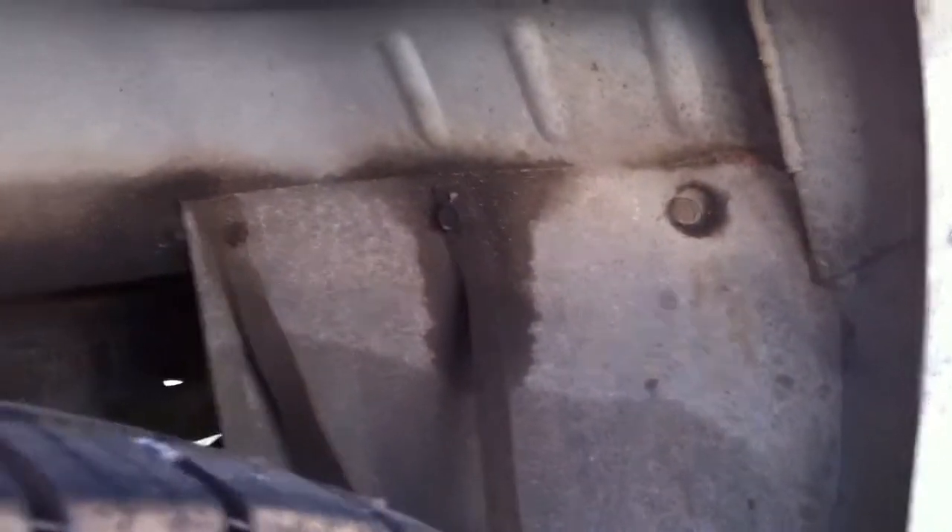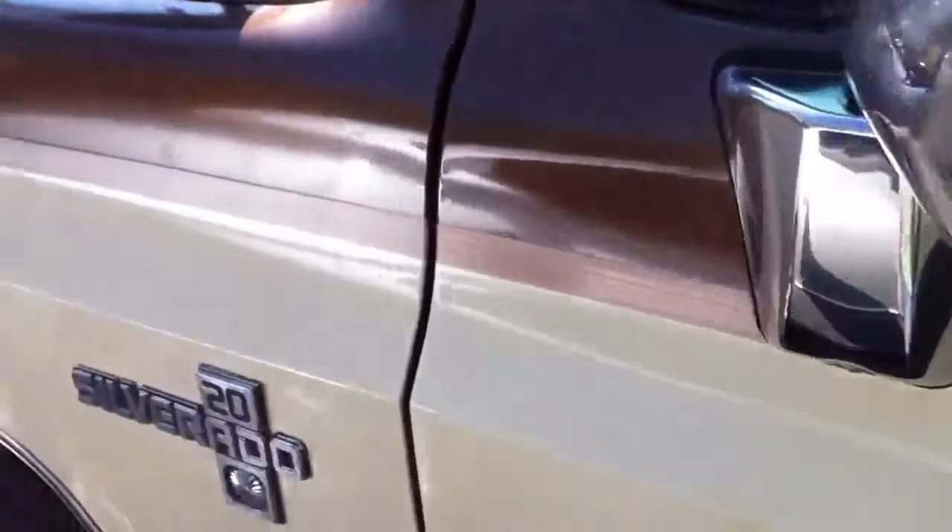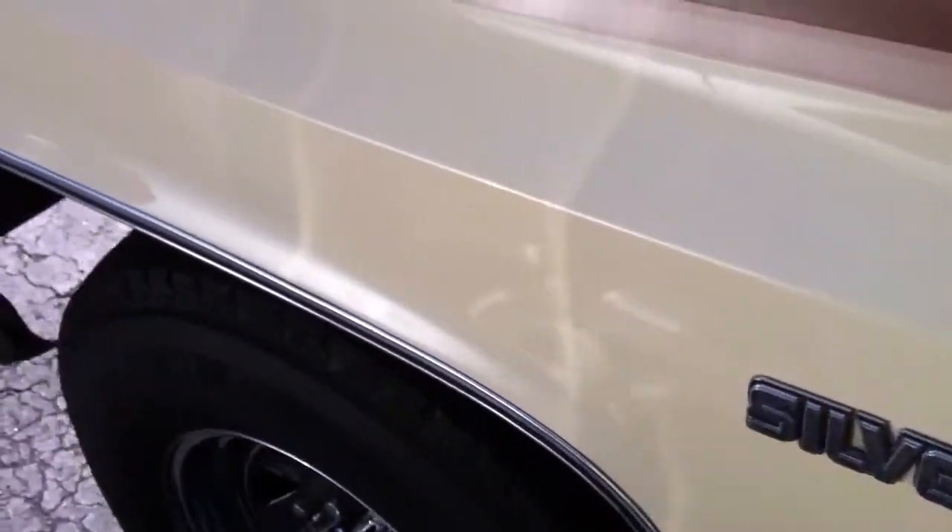It had a camper on it at some point in its life. They put this big, ugly cap on it, but I like it because it closes the bed in. The cap's not in great shape. I'm trying to fit between my other car here, so that's why I'm giving you such a close view of everything.